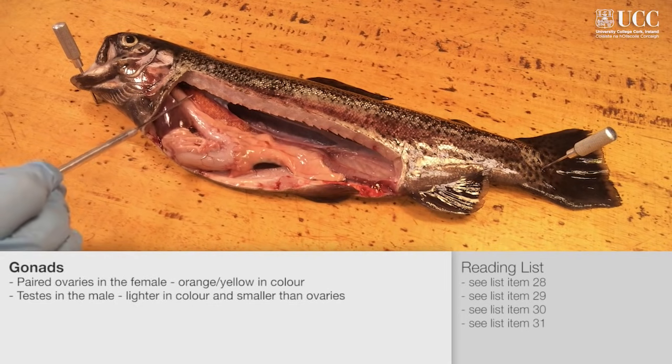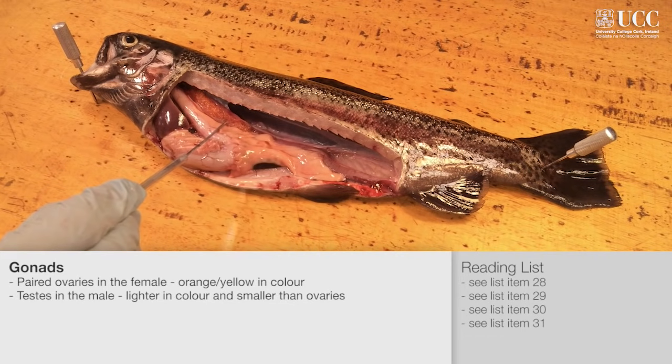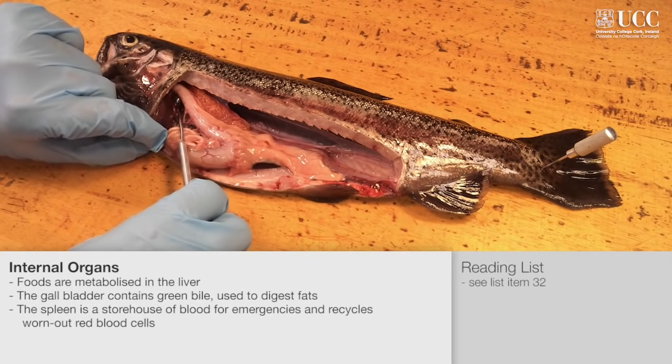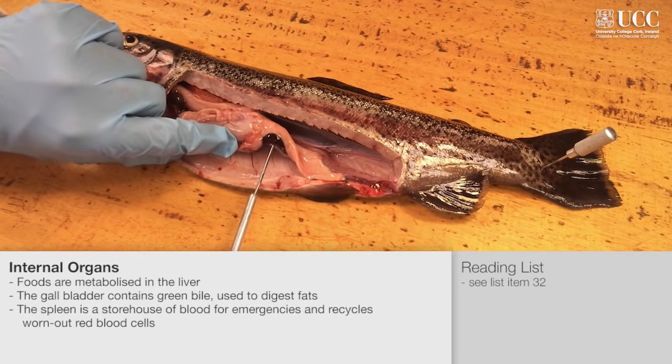The ovaries in this fish are filled with eggs. If it was a male fish, we would find pale-coloured testes instead of ovaries. The liver is a large purple-coloured organ where foods are metabolised. Behind the liver is the gallbladder, which produces bile to aid digestion of fats. The spleen is the only lymphoid organ found in bony fishes.